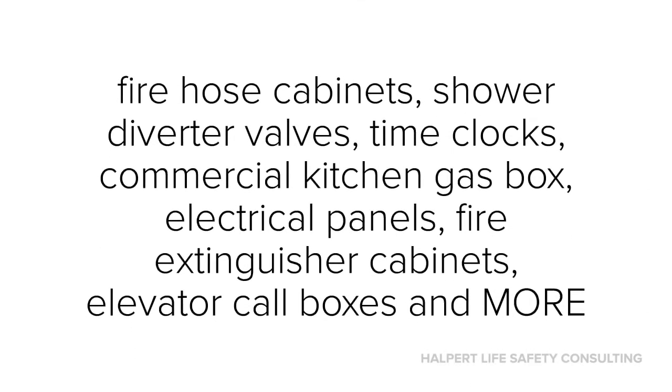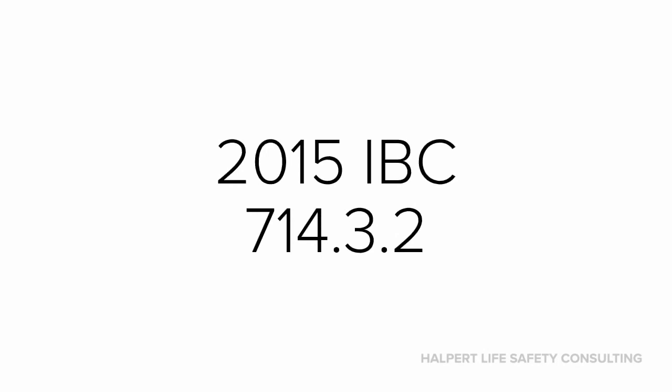Here's a list of other membrane penetrations to be on the lookout for. If any of these are mounted in a non-rated wall, then they're fine, but if they're mounted in a rated wall, then they require some sort of protection in order to be code compliant. There's an array of tested materials that can be used for such applications, so be sure that you have the paperwork to support whatever installation you're doing in the field.